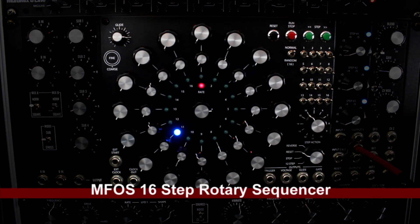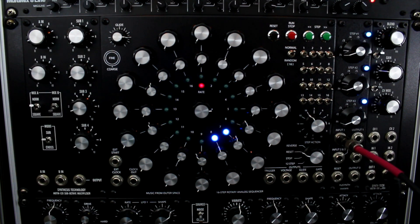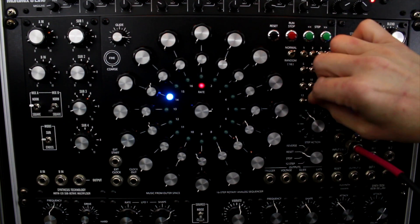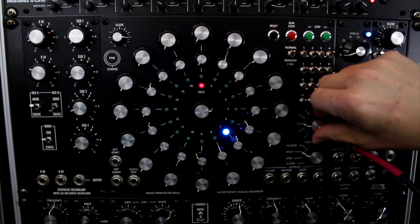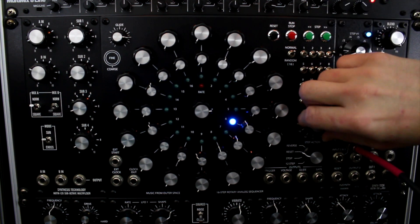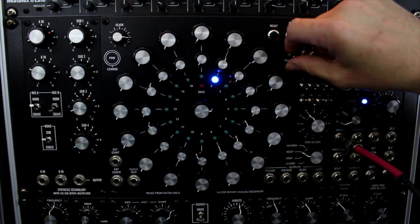This next row is what I consider the brains of my setup, because I always gravitate towards my 16-step rotary analog sequencer by Music From Outer Space. Ironically my DopeForMac has more capabilities, but this has that live aspect where I can mute things quickly, change pitch on the fly. I use all the outputs frequently — the clock out goes to other sequencers. You can change step durations, and it has a random feature for experimental playing.